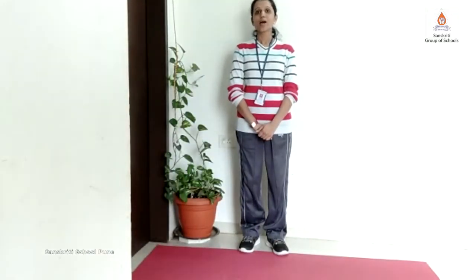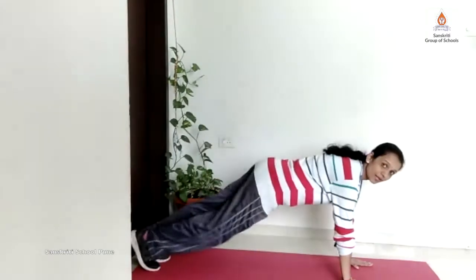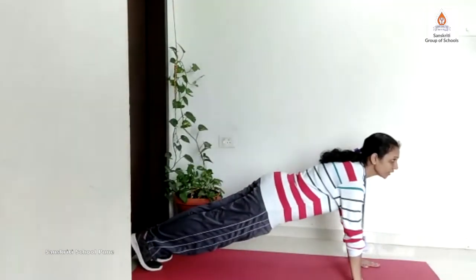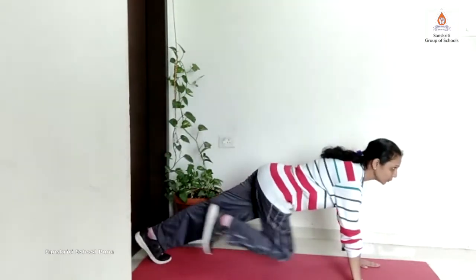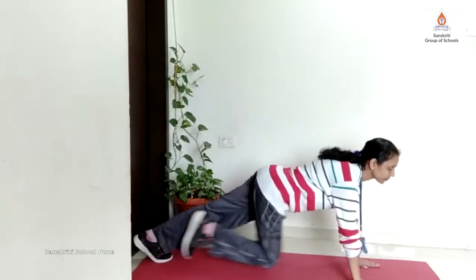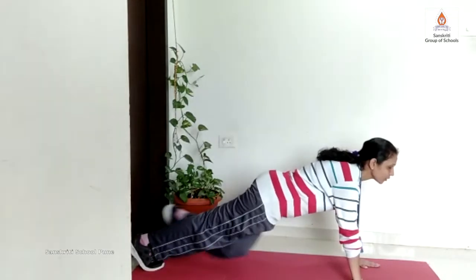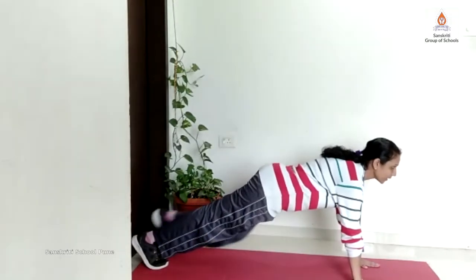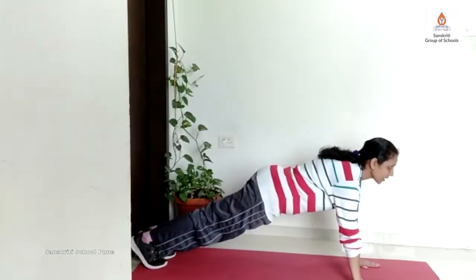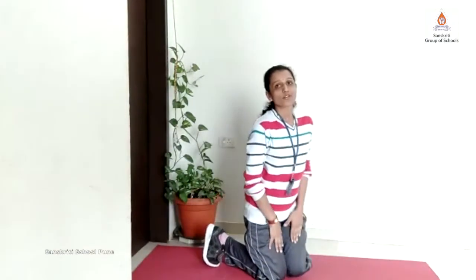Our third exercise is mountain climbers with plank. We have to come into the basic plank position — legs straight, neck straight, arms straight. And we start mountain climbers: 1, 2, 3, 4, 5, 6, 7, 8, 9, 10. Release, relax for a while. You can do 10 more times.